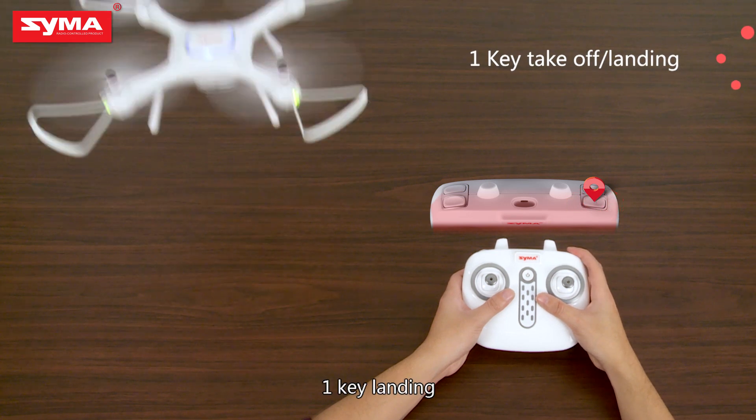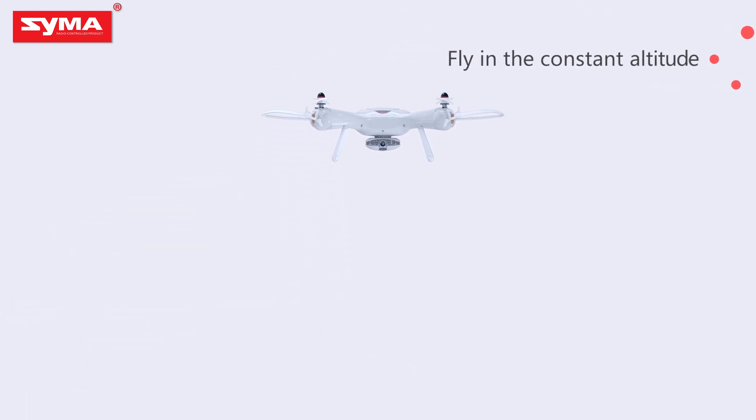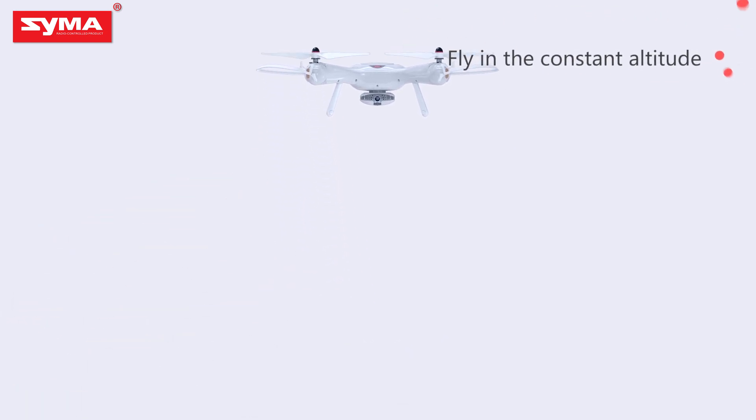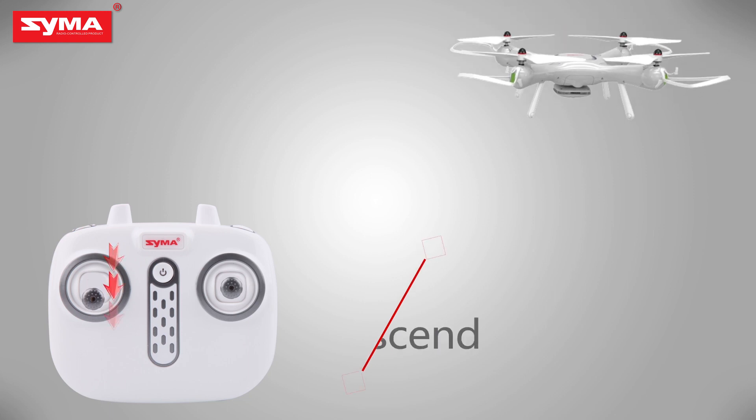One-key landing: touch the button to land automatically. Fly in constant altitude mode to maintain a stable height. Use the joystick to ascend or descend as needed.